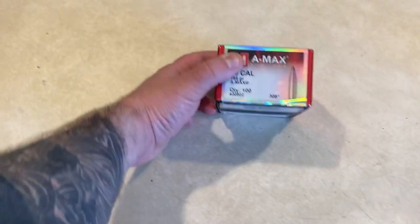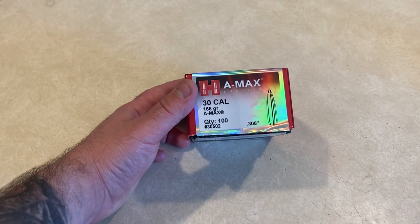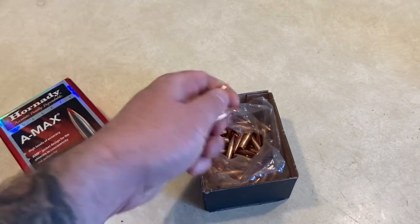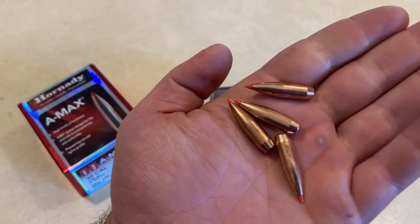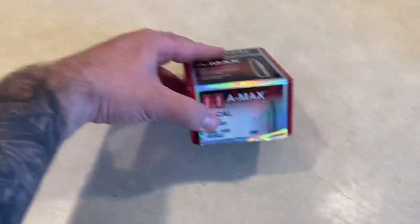Next thing we're going to need is bullets. The bullets that I'm going to be using is a 168-grain A-Max from Hornady. I happen to have a lot of these. They're decent long-range bullets — they tend to shoot pretty well, and you can use them for hunting too. So I'm going to go with that.